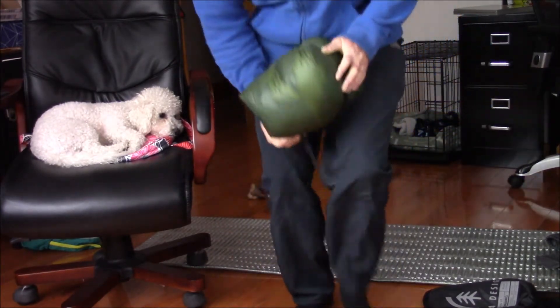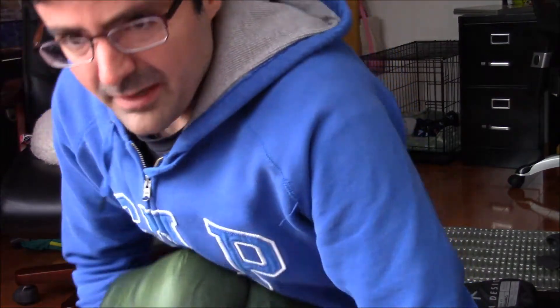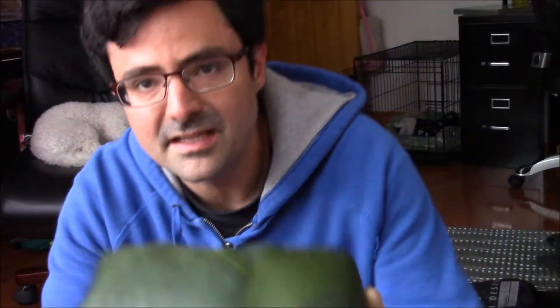That's pretty much the size I could get it down to with this stuff sack. It's a little wider but definitely not as long. I can probably get a better compression sack and get it smaller — there is room to compress it further, maybe to about three quarters of this size.